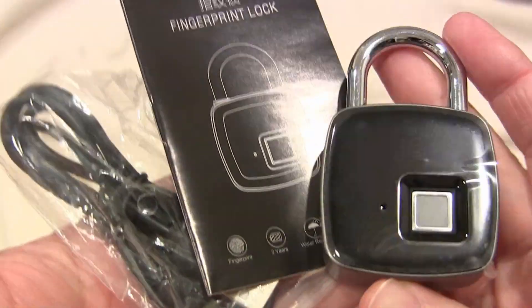When you get this out of the box, before it's been programmed, any fingerprint will unlock it. Then you set it up with specific fingerprints. Setting it up can be a little confusing based on some Amazon reviews, but there are instructions in the box — I got a booklet and a separate setup sheet. The first two fingerprints you set up are your admin fingerprints, which are important because you need to use an admin fingerprint before you can add additional ones.